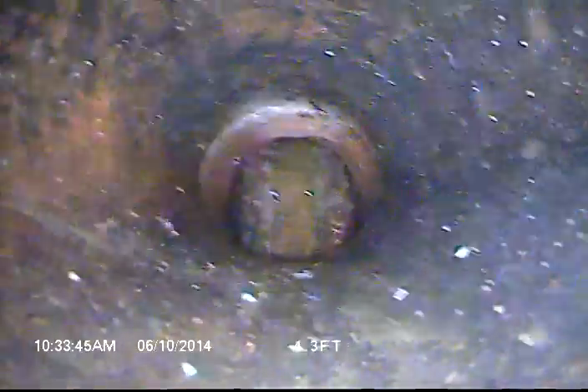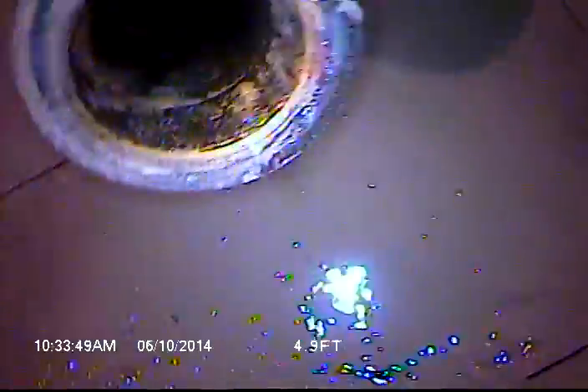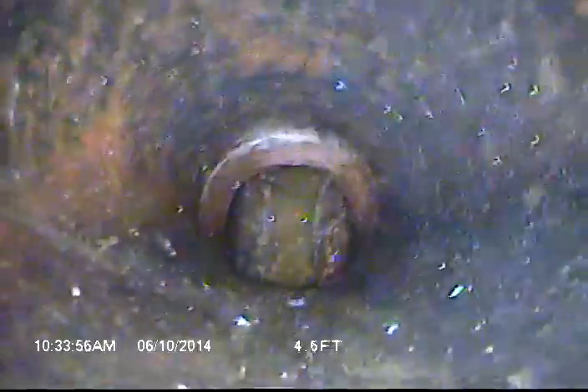Hi, this is Jesse with Cloud Crow Plumbing, video inspecting a sewer line at 22 Northeast 78th Avenue in Portland, accessing through the clean out in the basement. We're going to inspect the line to see how it looks.